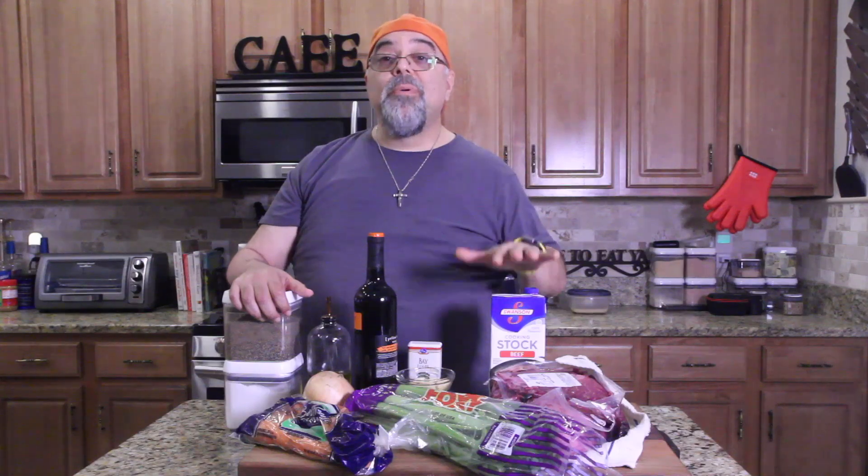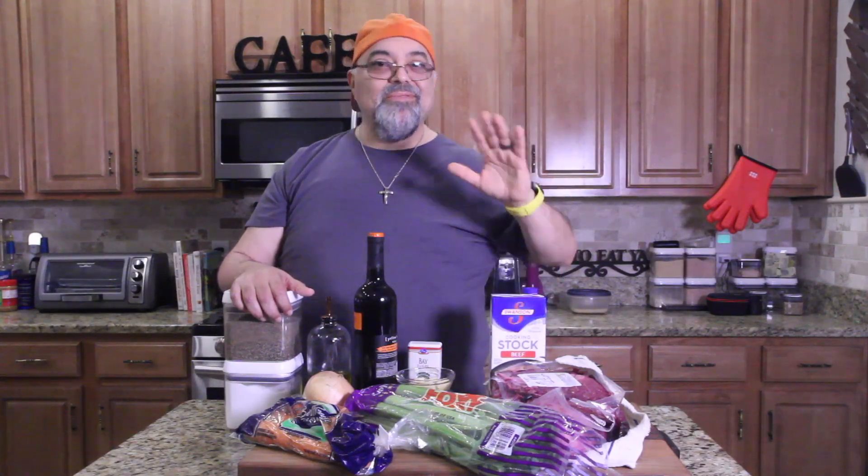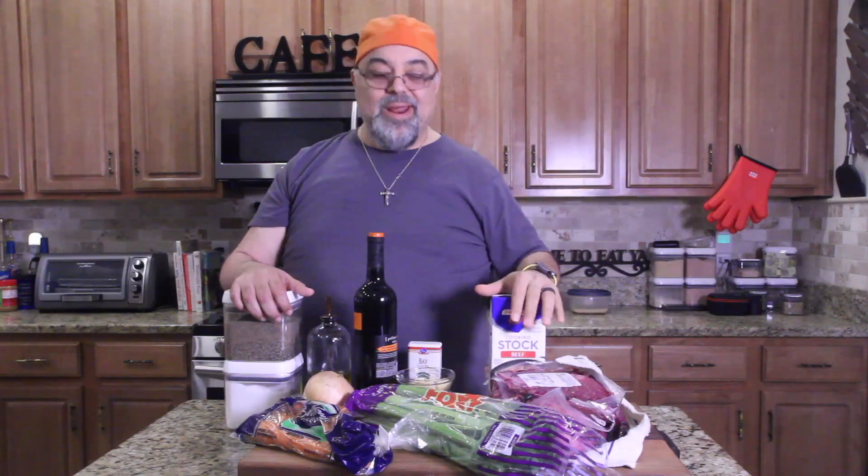Hey, what's going on? Jack Scalfani here, it's Cooking with Jack Show. I hope everything's going well. I hope you guys are feeling fall coming on. So you guys know I've been doing that freeze drying stuff, and now I'm at the stage where I'm going through my freezer pulling meat out and freeze drying it so I can get it out of the freezer, put it in a container, and it'll be safe for 25 years.